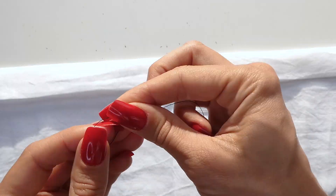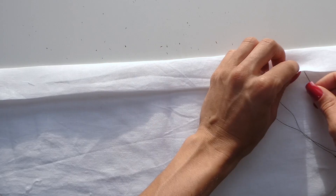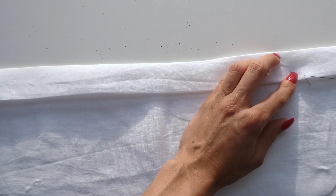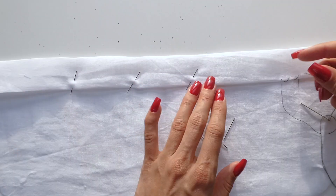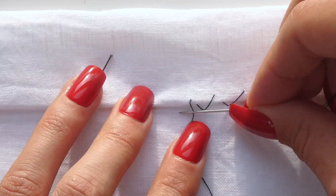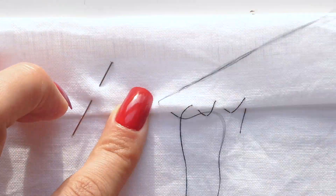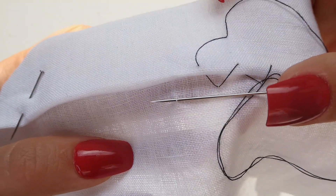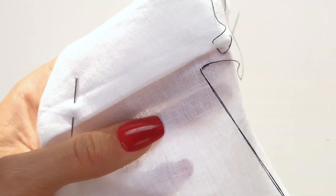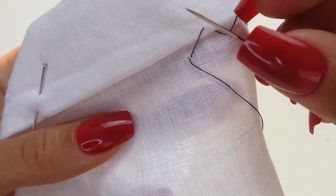We're going to start by tying our thread in a knot and then using our needle to poke it through the underside of the hem. Before continuing to sew it might be easier if we pin our fabric down. Now here's a closer look of the stitch. So as you can see when we're sewing we're trying as hard as we can to just get one thread of the fabric and then poking through the hem as normal.